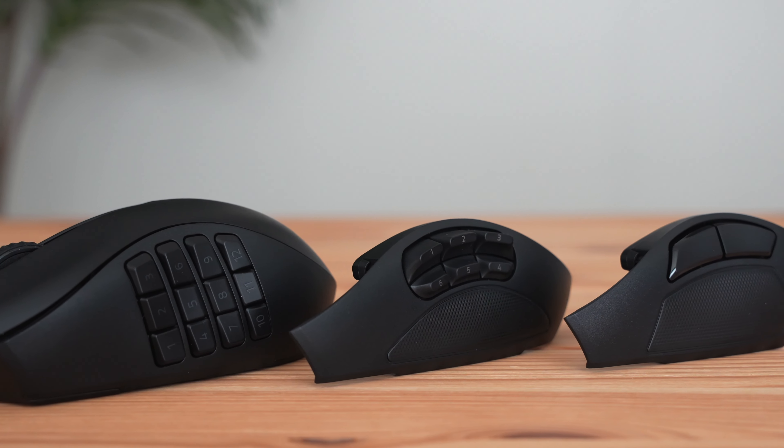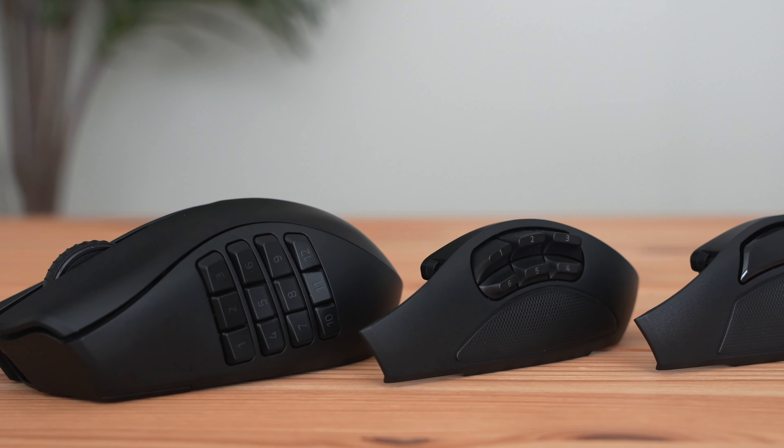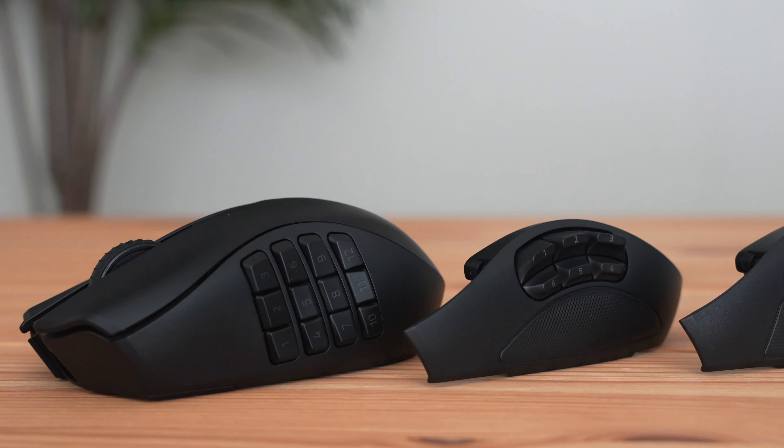Today we're going to be checking out the Razer Naga Pro V2. Originally the Naga line was meant to be an MMO mouse, but this one has three detachable siding pieces that allow it to be used as an MMO mouse, a MOBA gaming mouse, and an FPS shooter mouse.